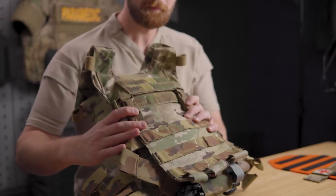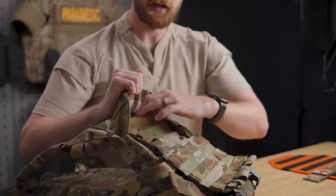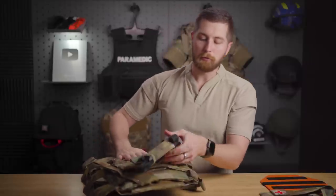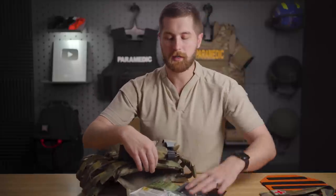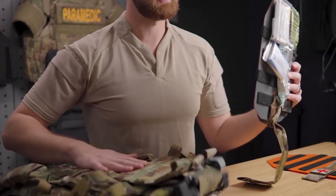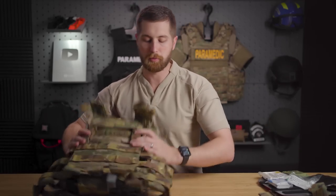The big feature on this plate carrier is that it has two plate pockets. You have the Kangaroo Pocket that comes open — that's actually where you seat your ballistic plate, which Velcros down. Then below that, where you'd normally find your plate in most plate carriers, that's where the MedPlate sits. So this guy comes out right here — the MedPlate stocked with supplies — and it still sits behind that ballistic plate keeping it relatively protected. Before we go over that feature specifically, let's talk about the plate carrier itself.